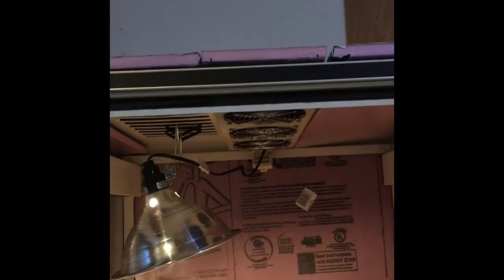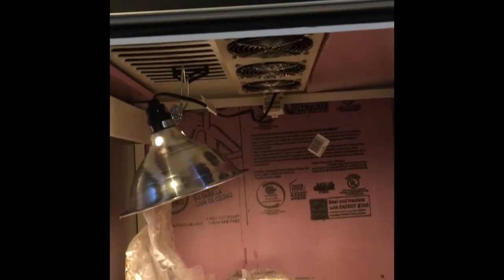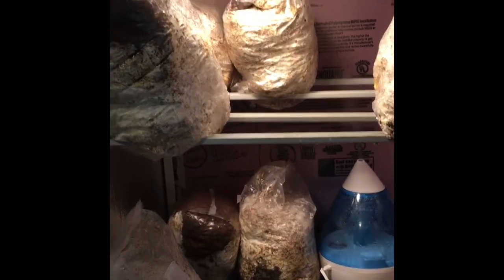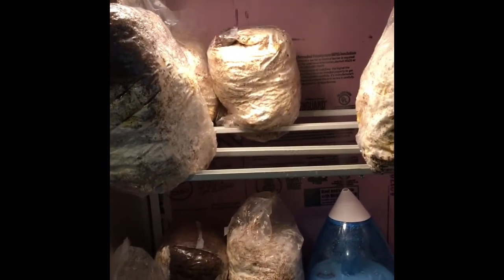This one turned green on me so I took it out. Anyway, it looks like the fan kicked off. I think I'll increase that to maybe a couple minutes of on-time, since it didn't seem like it would pull out all the air in there without opening the door. Anyway, quick update.